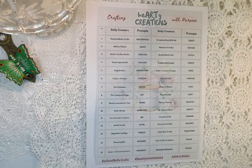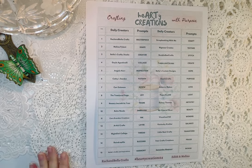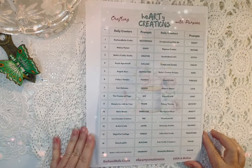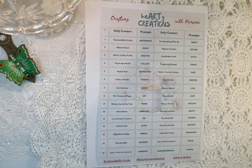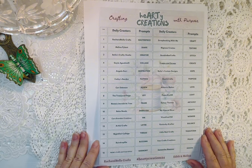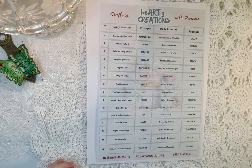Hello everyone, welcome to Artful Crafts. This is Kim. I am so excited to be a part of the Hearty Creations with Rachel Bella Crafts and Edith of Scrapbooking with me and her daughter Melina. We are all hosting this and we've got 15 days of daily creators doing prompts and creating something from those prompts.